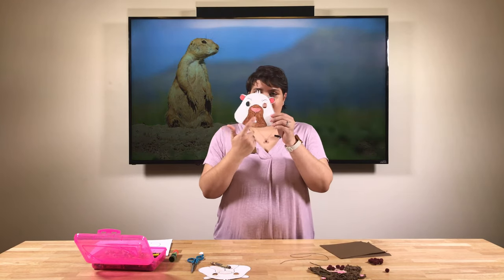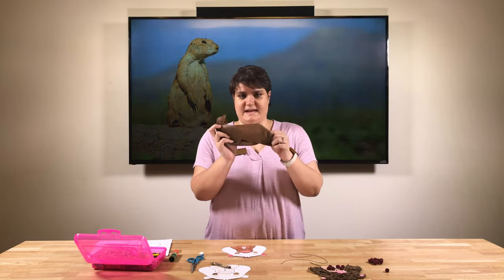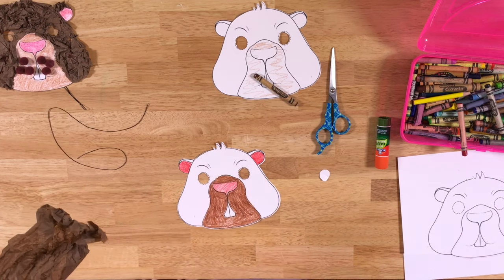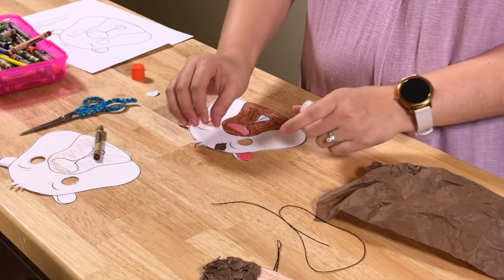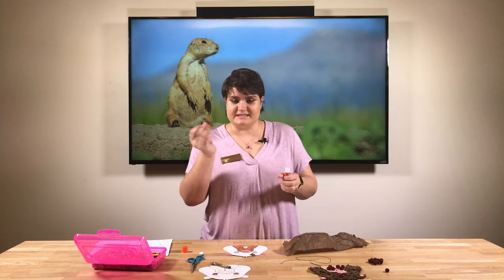I actually did it ahead of time — we've got his muzzle all colored and his ears. The next fun part is where you grab your brown tissue paper. You can do it one of two ways: crumble it up first so it's easier to rip, then glue the tissue paper onto the face of your prairie dog; or take little pieces, dab your glue, and glue them on. You can glue big pieces or small pieces — if you want, color it brown underneath and then glue the tissue paper on top to add more dimension.